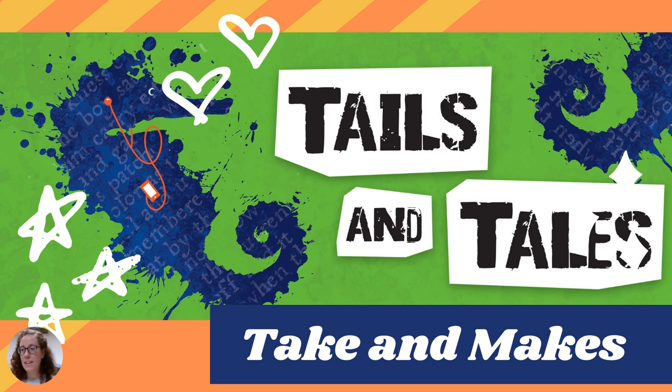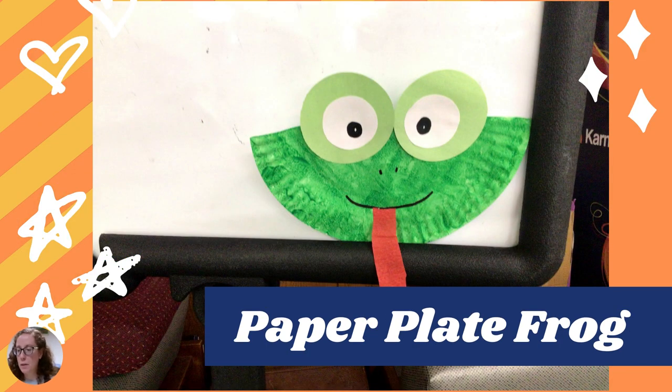Hi everyone! This is Miss Anne here at the Warminster Township Free Library, and welcome to another video as part of our Tales and Tales Take and Make. Today we're going to be learning how to make this puffer fish craft.